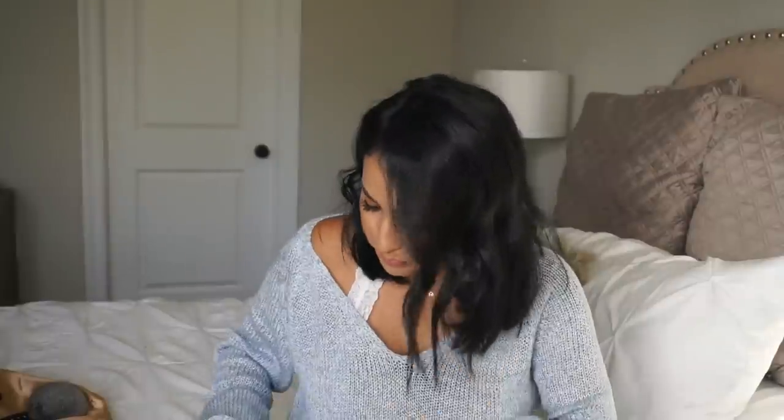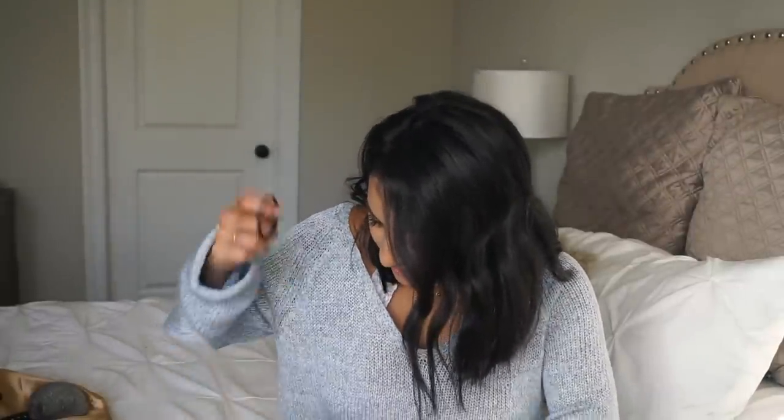Next I have some sunglasses — these are Quay Australia sunglasses from the Desi Perkins collection. She's a YouTuber who has so many different styles and I absolutely love them. You guys always ask me about these. I'll link everything I can in the description box. I always keep sunglasses in my purse and in my car — because if you look like crap, you put sunglasses on and you're good.